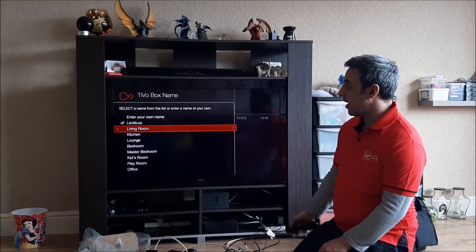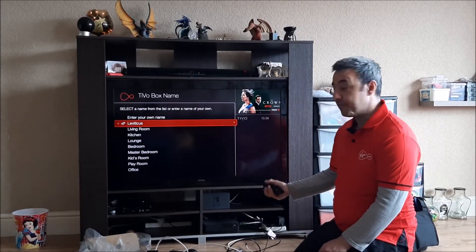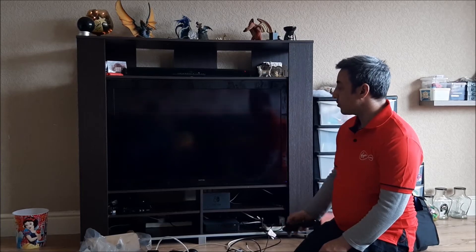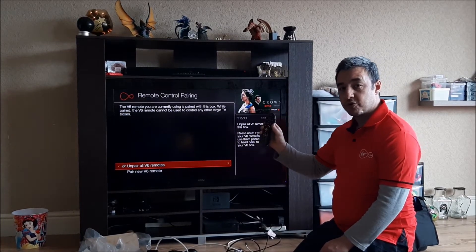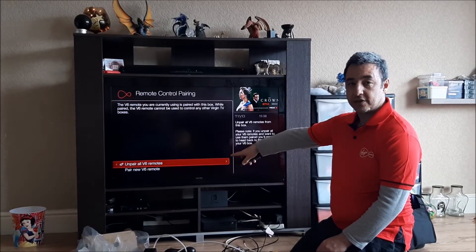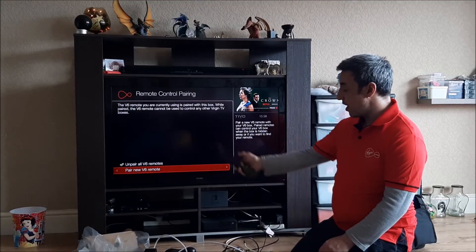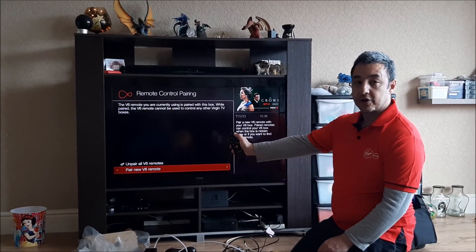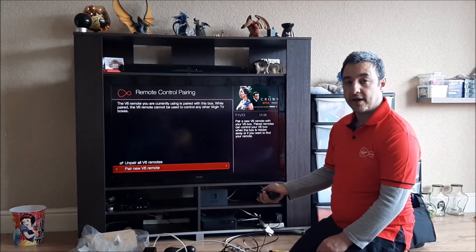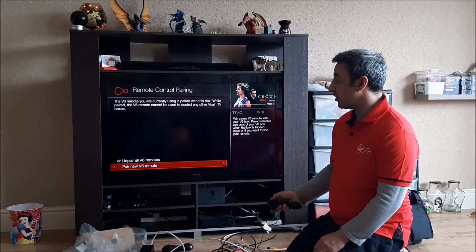You've got the option to name the box — my daughter named mine 'Leviticus', but you'll probably name yours 'Living Room'. Then there's remote control pairing. It's a Bluetooth remote control from Virgin Media. If it doesn't say 'Unpaired' — for all V6 remotes — then it's not paired. So go for the option to pair a new remote control. On the remote there's an info button in the top right corner. Hold the info button until it goes green — it will tell you this on screen — and once you've done that, it will tune it in.